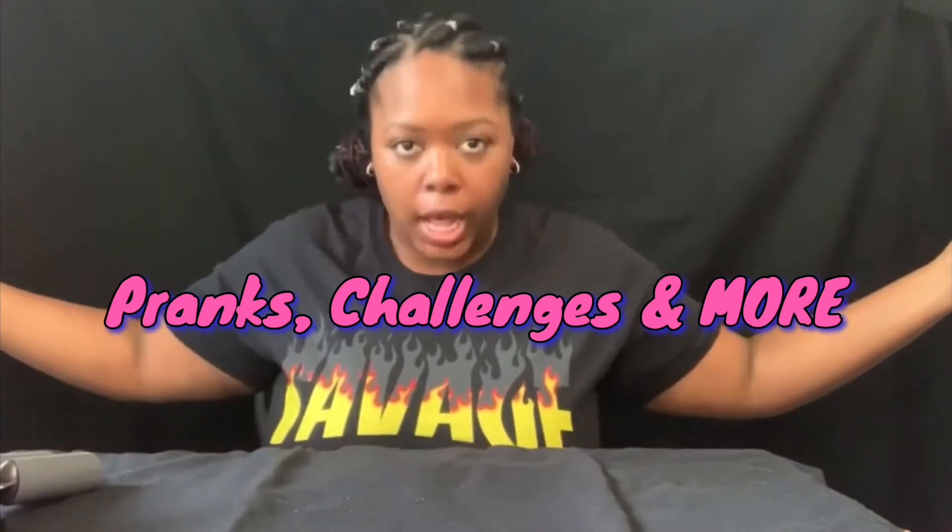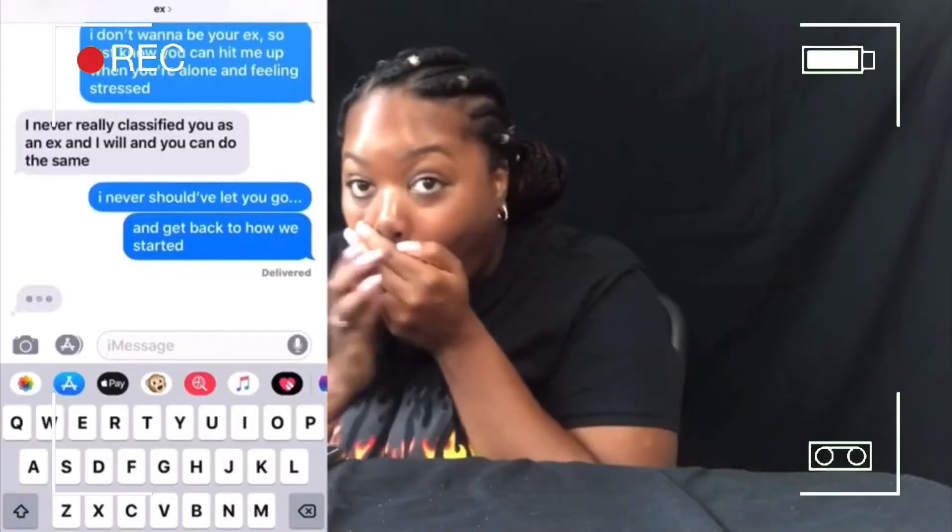What's up everybody! It's your girl Jazzy B, and welcome to my channel. I'm back with another video.